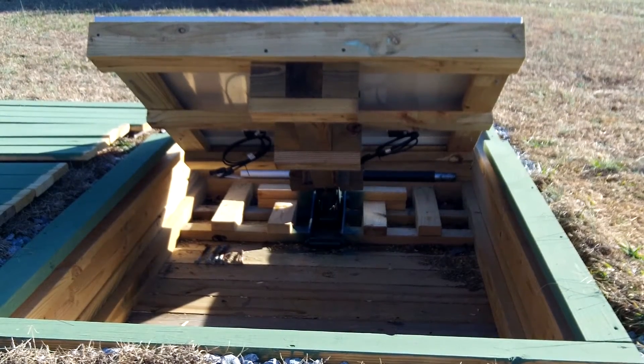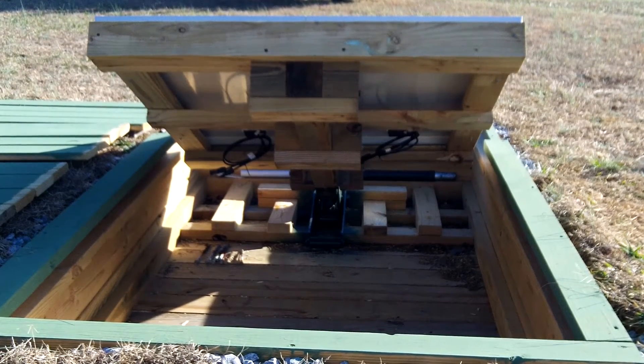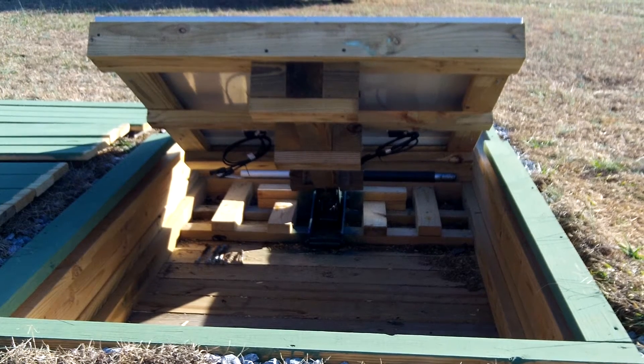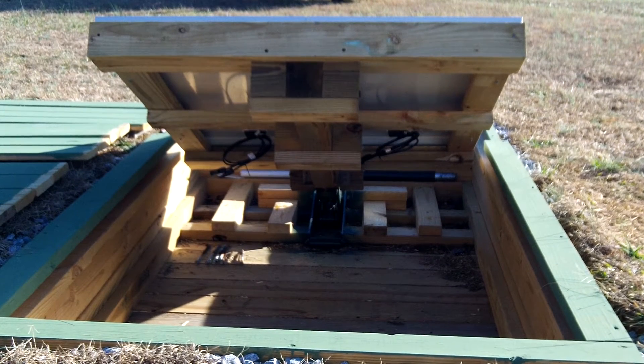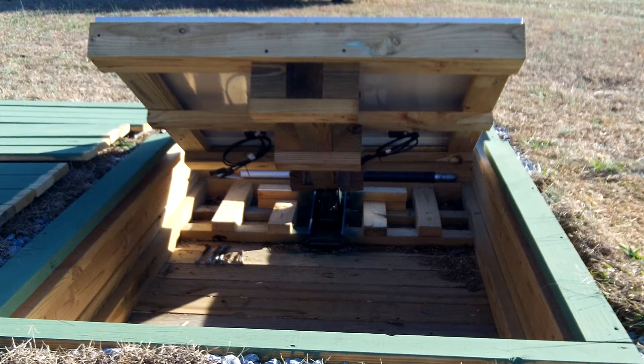Here is the underneath of the stand and where I need to finish my work. I need to get my electrical done, which is pretty easy except for digging the trench — that's always fun. I need to paint the underneath to give it a little more protection from the weather, and I need to finish my legs.